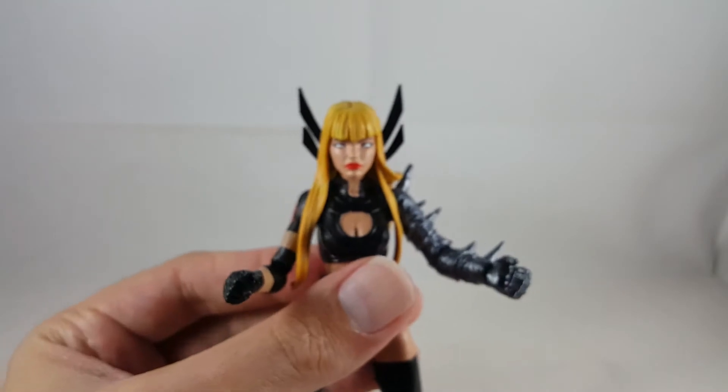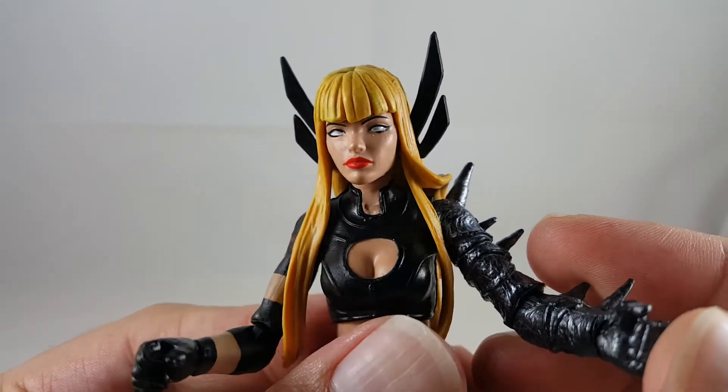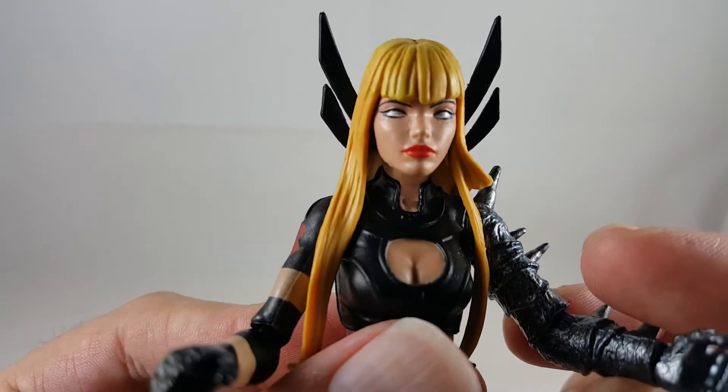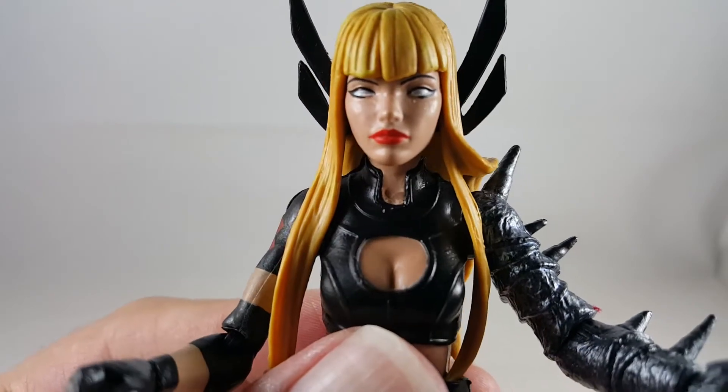So now I'll go ahead and get into Magic. Looking at her up close, I think she has an awesome head sculpt. It's really cool, great flesh tone. I really like the black paint around her eyes, it came out really clean. I like the white pearlescent paint in her eyes, and the red lipstick — I think it looks just really cool.